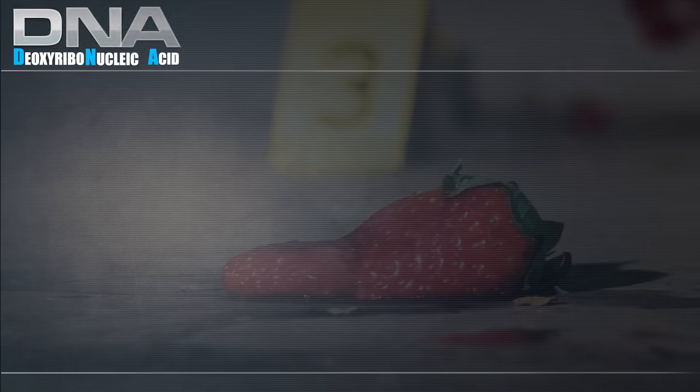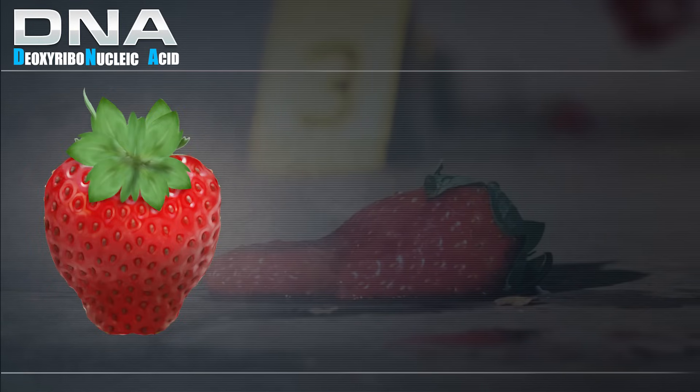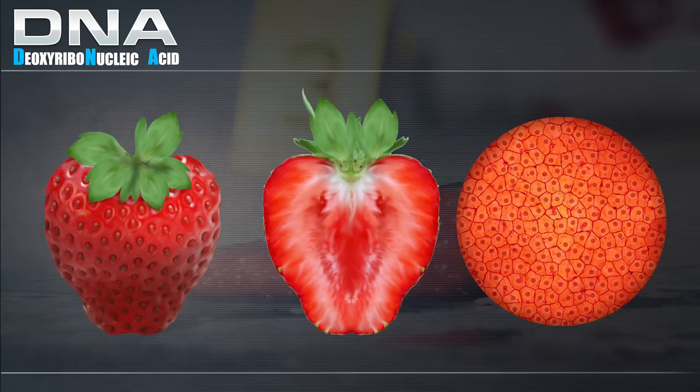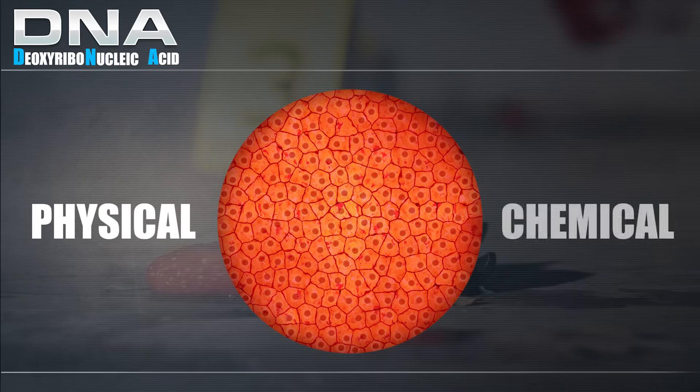Deoxyribonucleic acid — DNA — is a molecule that encodes the genetic instructions used in the development and functioning of all organisms. It is found in the cell's nucleus, which is bound by a nuclear membrane. In order to extract the DNA, we must utilize a combination of physical and chemical changes.